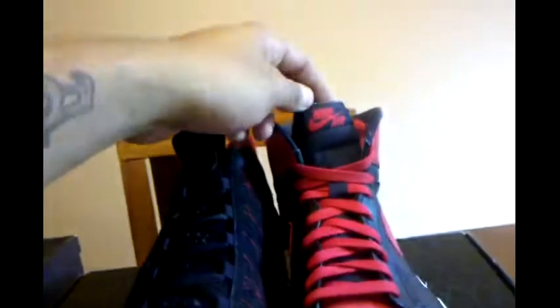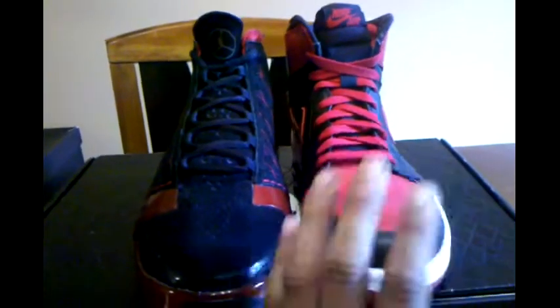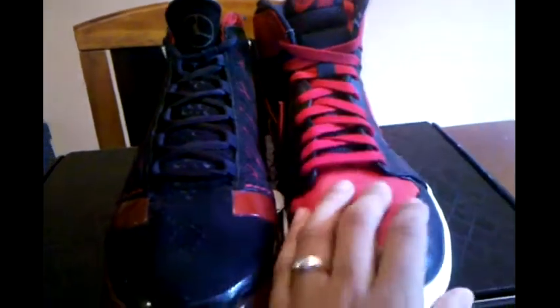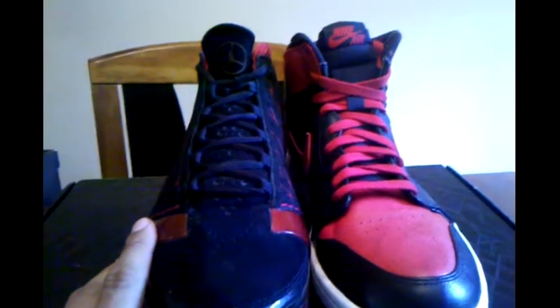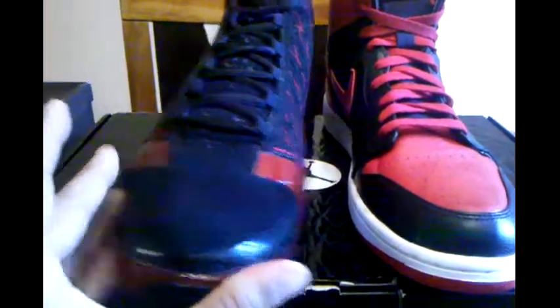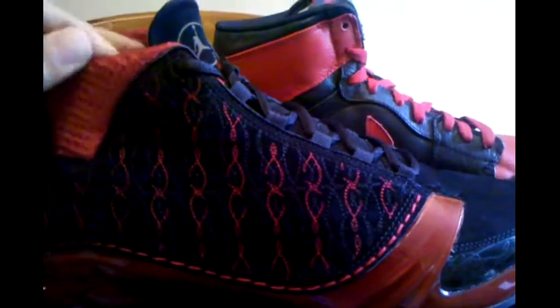You got the Nike Air versus the Jordan. Look at that — classic shoes. The one, the one, the one that started it all. The 23. The one that ended it all — the banned one. It got banned. And this one is the finale. No more Air Jordan with the number on it. Look at that thing — autographs and everything, look at that signature. This is quality, this is quality, both of them. They're king's quality, man, they're made for kings. The only thing is this one doesn't have a shoe tree in it, but this one got a shoe tree in it — that's all.